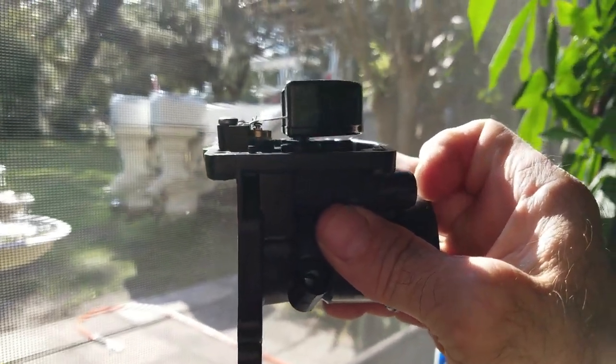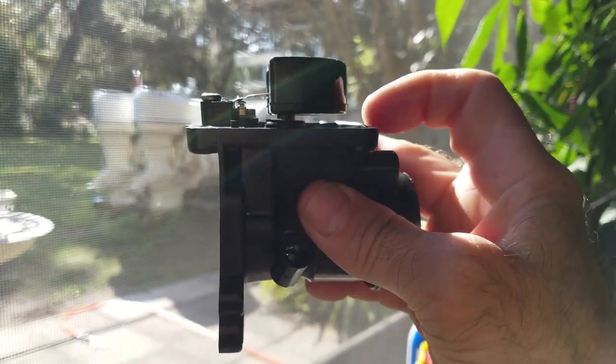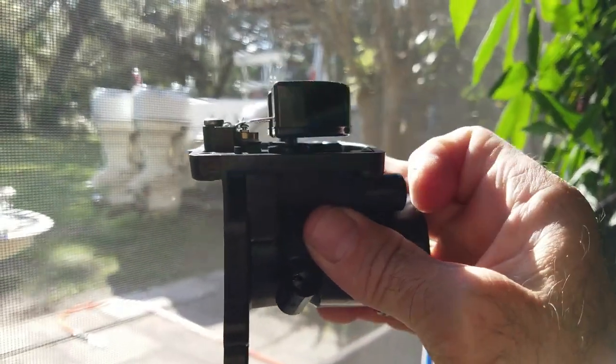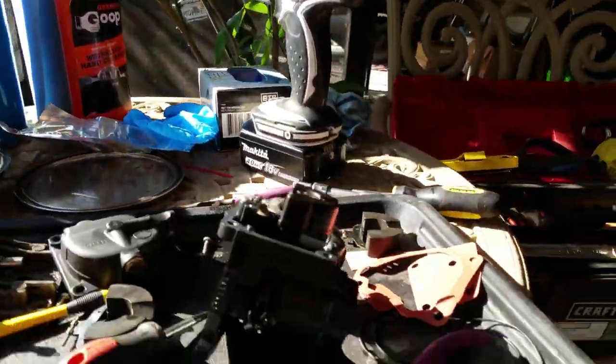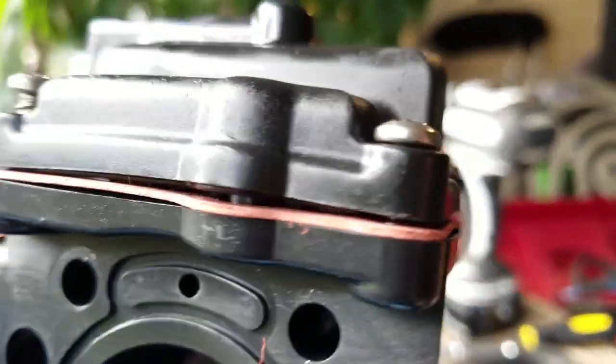It looks like these carbs have clearly been rebuilt already, and somebody before just basically took them out of the box and put them together. That's a really common mistake for a novice doing a rebuild for the first time. I'm not sure if you can see how warped that is — I'll take a picture after I tighten it down, but there's clearly a space in there.